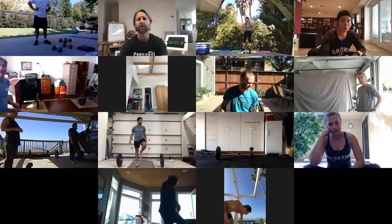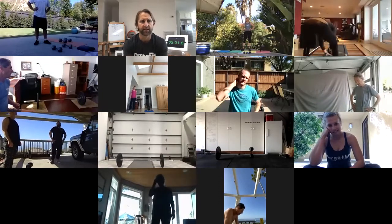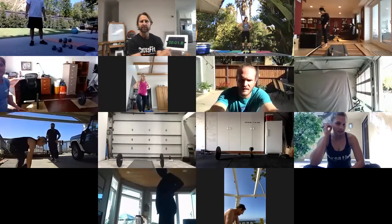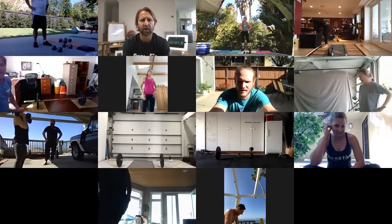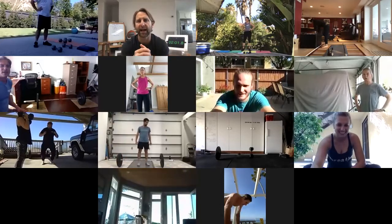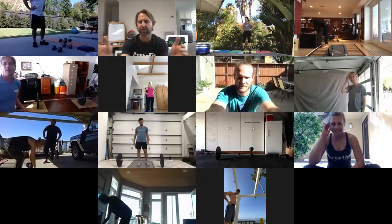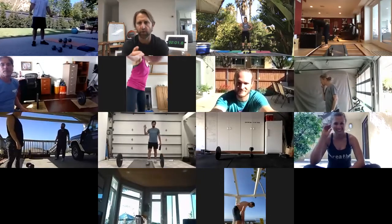We're at the two-minute mark. If that took you two minutes, I want you to shorten something or change something about that. Those of you that finished at one minute — as you go through the workout, it will take a little bit longer for each round. But if you can go a bit heavier, I'd like you to finish these rounds somewhere around a minute and a half. Now's the time to change the weight or add something to your barbell — instead of 25-pound dumbbells, move over to 40-pound dumbbells.